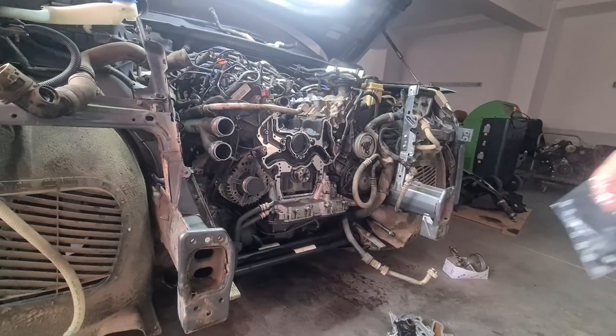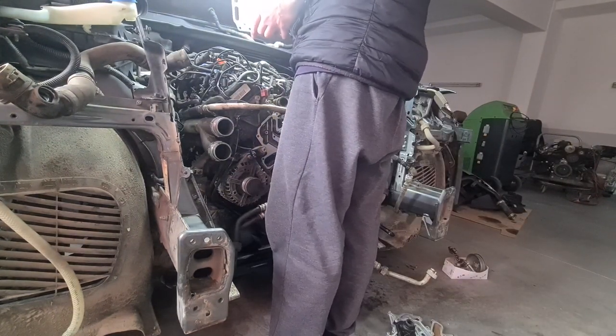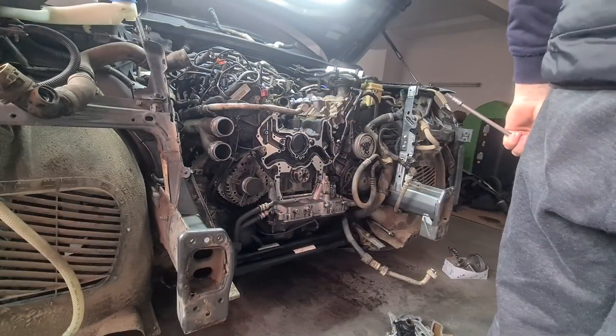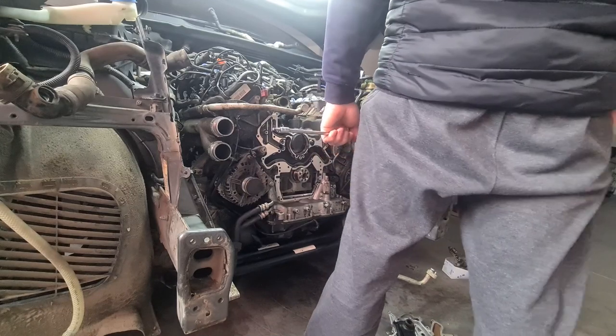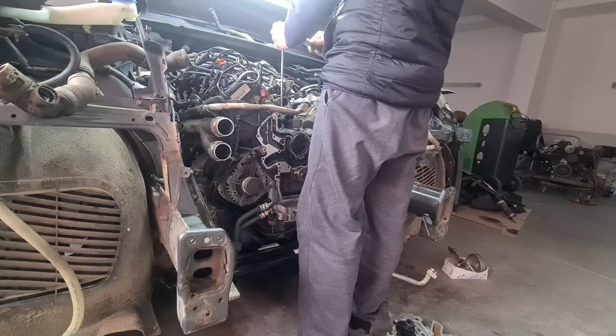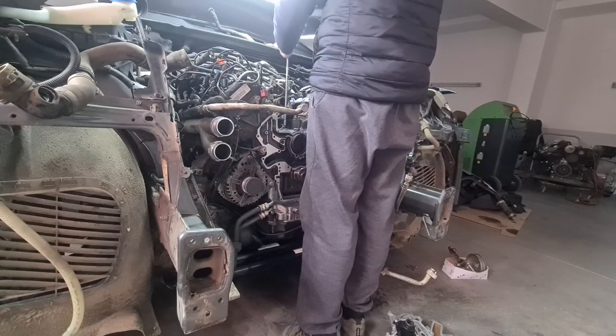In the process of installing all the parts back together, I ordered all the bolts new — for the oil cooler, carrier plate, coolant flange, and a few other parts. I torqued them to about 9 Nm, if I remember correctly.